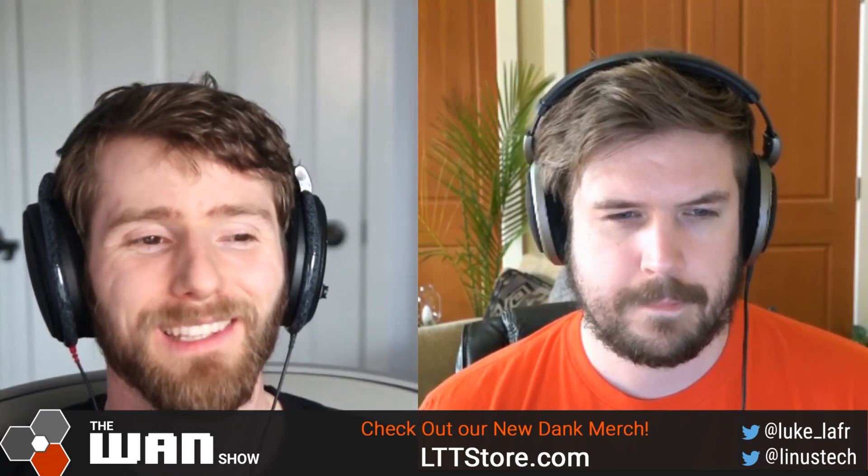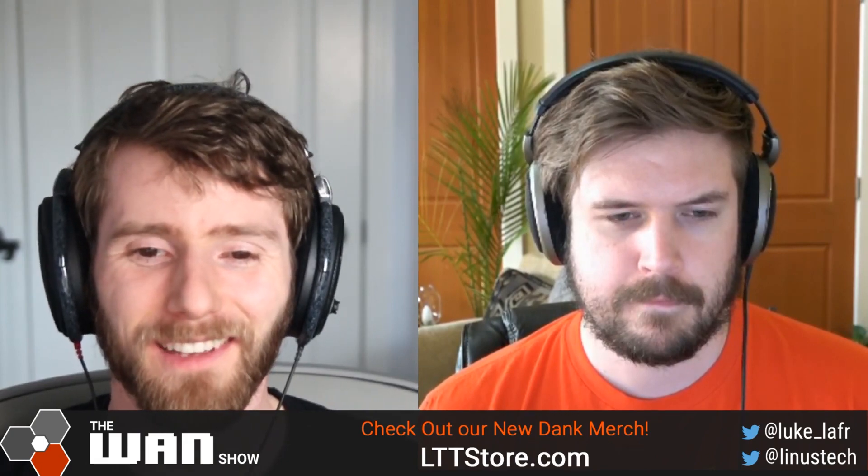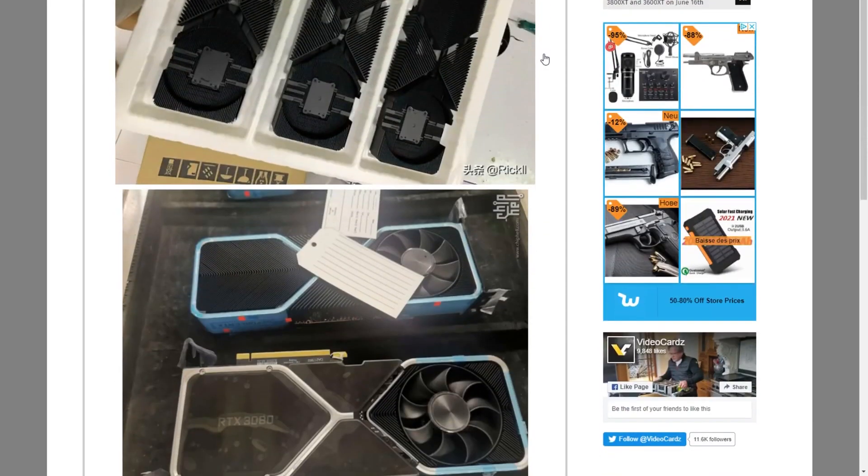What do you think of the leaked RTX 3080 cooler? Have you seen this yet? Have you heard about this? No. Where... oh, here it is. I have not seen this. It's something. It's something.